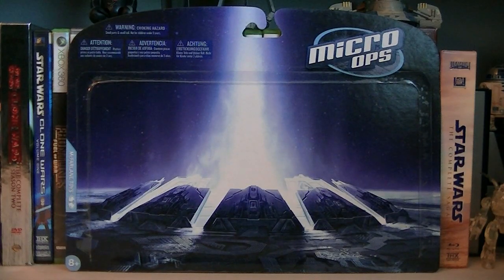Hey guys, it's Ryan back here again, looking at the Halo Micro Ops Series 1 Falcon. This pack is a large blister and the retail price is $14.99.